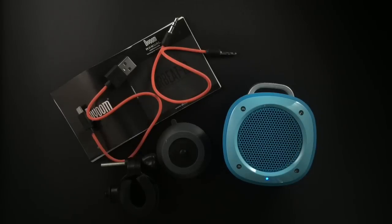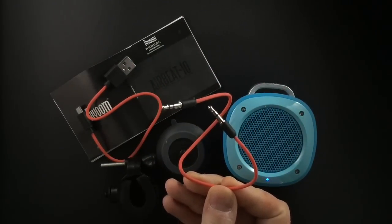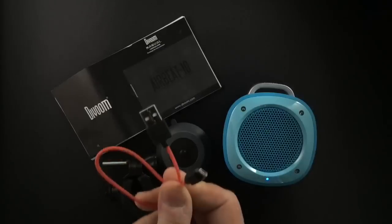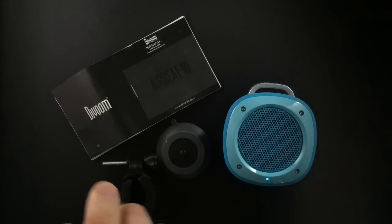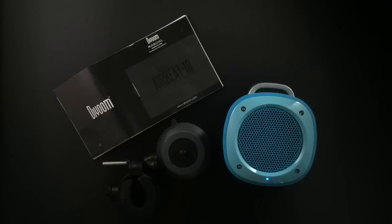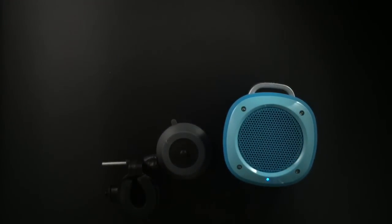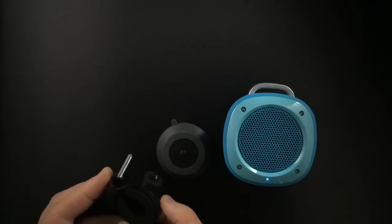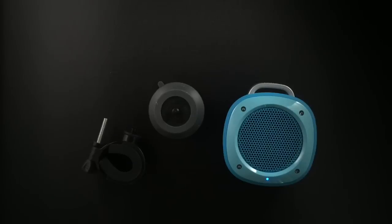The speaker is under $50 and comes in blue, red, white, and black. It includes a bunch of nice little extras: a 3.5mm to 3.5mm cable for auxiliary mode, a USB to micro USB charging cable for six hours of playback, a user manual with warranty information, a handlebar mount so you can attach it to a handlebar, and a suction mount so you can attach it to a glass window or shower door.